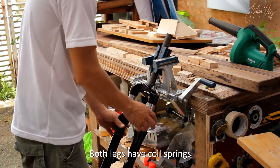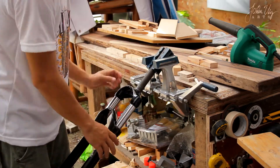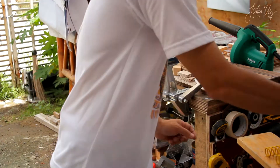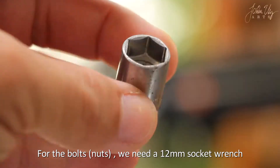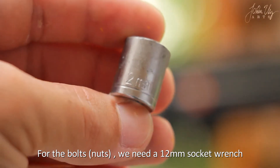Both legs have these coil springs. If you want to remove the fork, these coils will be adjusted. For the bolts, we need a 12mm socket wrench.